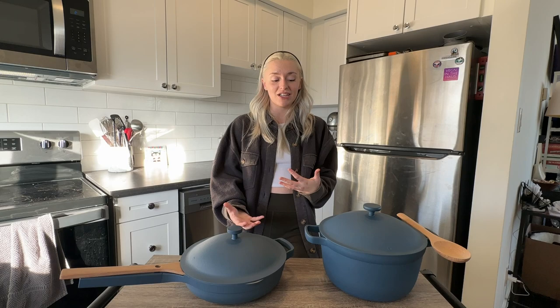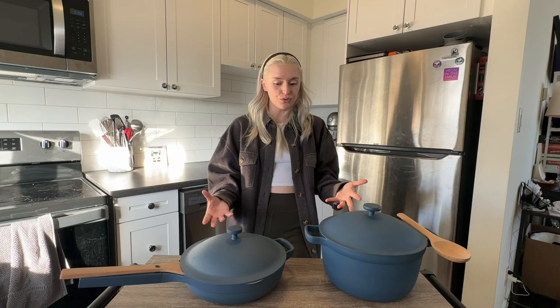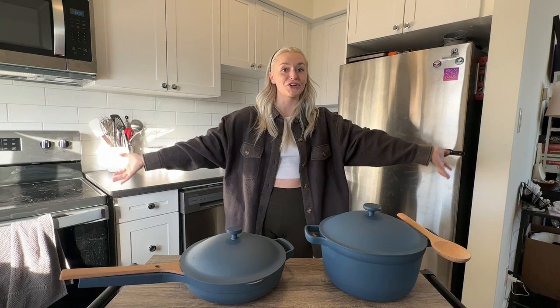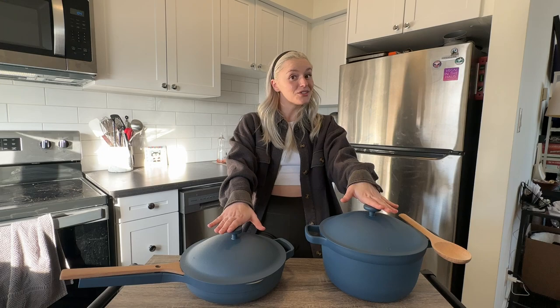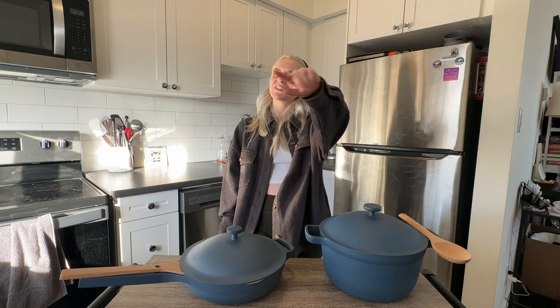Personally, I think they're worth it for my lifestyle. I don't have a lot of space, so I need something easy to store and versatile. I love that they're lightweight and cute. It sucks that the pan can't go in the oven, but the pot can, so between the two I can do what I need. However, if I only had the pan, I don't think it'd be worth it — both together, yes. Make that decision for yourself based on your lifestyle and cooking style. That's my review of the Our Place Always Pot and Always Pan — hopefully you can now make an informed decision!